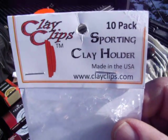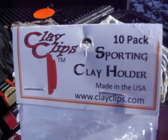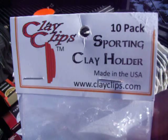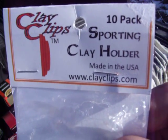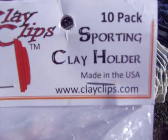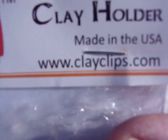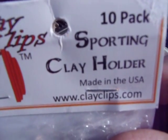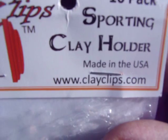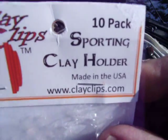So I decided I'd give it a shot today. The product is called Clay Clips, and from what I've seen on their website and looking at their product, it looks like it's a really neat, very simple, inexpensive idea for making stationary reactive targets using regular sporting clays or clay pigeons, whatever you want to call them. You can see their website at www.clayclips.com. Their email, if you want to order some or inquire about them, is clayclipssales@gmail.com.